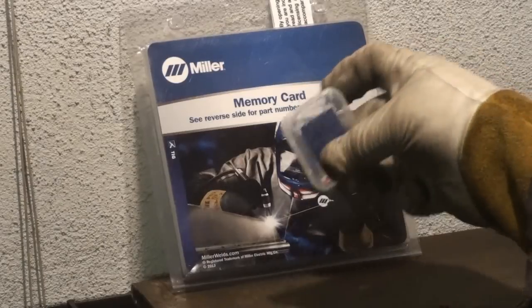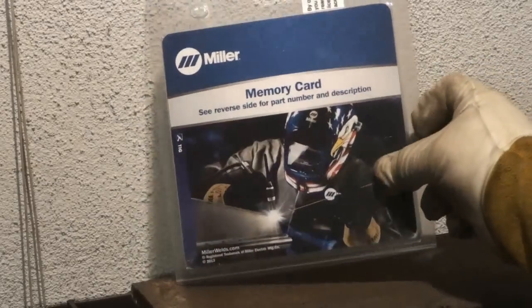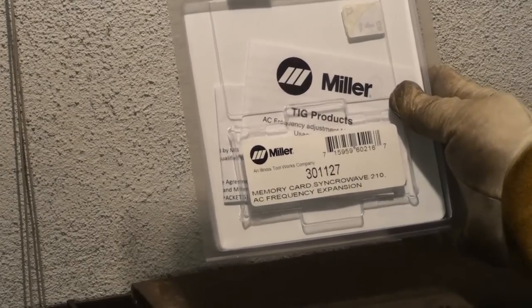The card is right here. It's pretty much a standard SD card. This is what the card comes in and it has some instructions. The part number on this is 301-127.